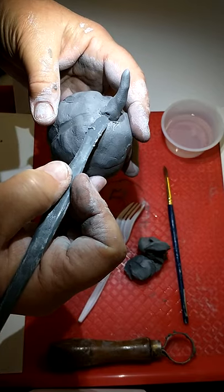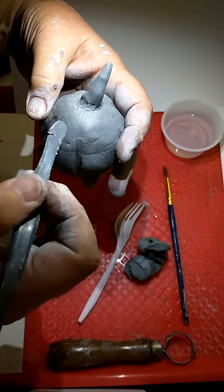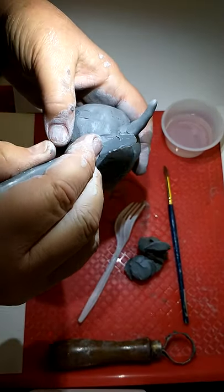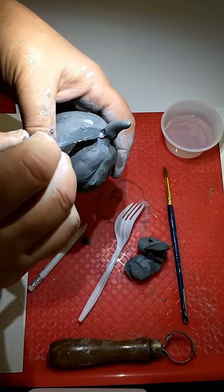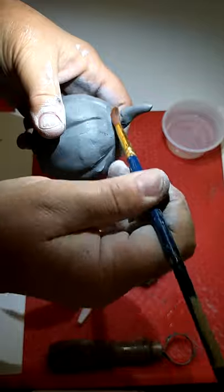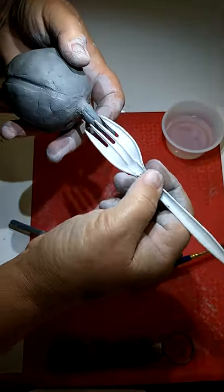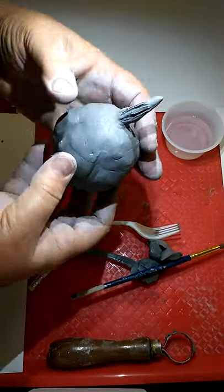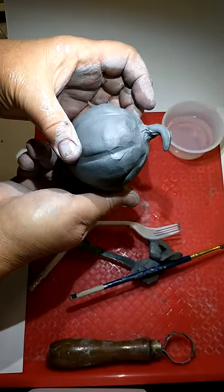Now clay, when it dries, it shrinks. So if you have little crevices or cracks where you've made your attachment, the air gets in there and it separates as it dries — like if you have two pieces of clay, as it dries and shrinks, it separates. That's why we are going to spread the seam between the stem and the pumpkin. Don't worry if you've got marks from the tool — take your paint brush and smooth it out. If you want it to really look like a stem, take your pencil or fork and make lines in it to look rough, like it was just picked off the vine. Then give it a curl, pushing down on it so it looks more like a pumpkin stem.